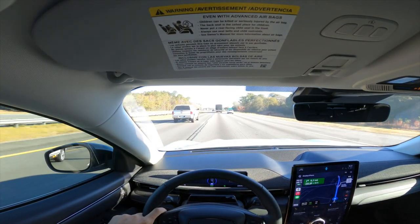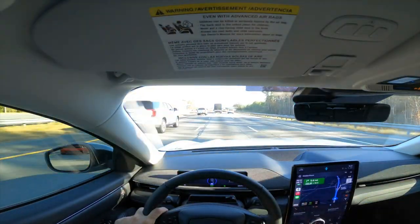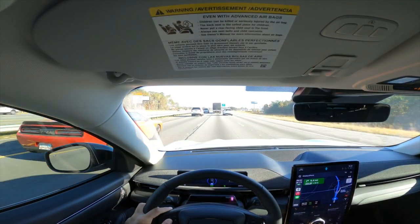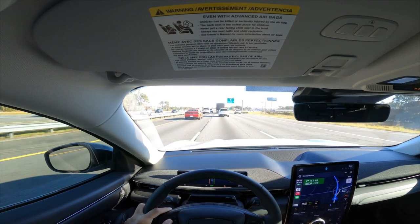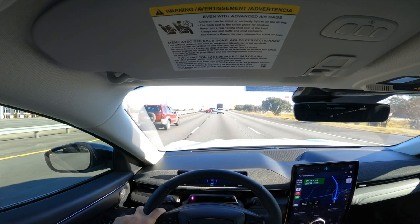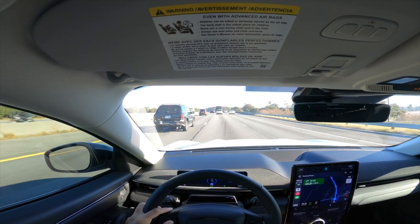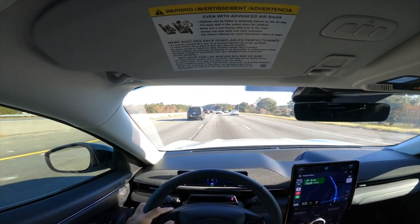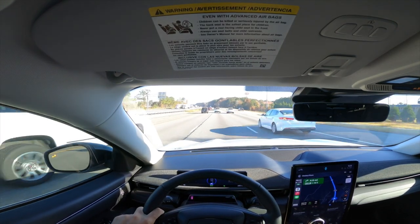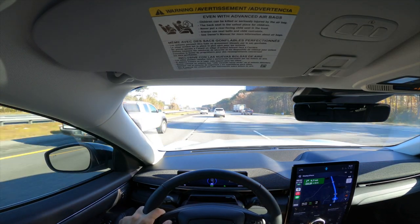So those are the two home charging options. Out and about, you have two additional options. The standard public charging station still uses that 220-volt equivalent — same parameters, 20-25 miles recharged per hour — and those are the ones you'll often find for free at parking garages, grocery stores, etc. Then there are the quick chargers — DC fast chargers. Those charge your vehicle much faster, though I can't remember the exact voltage.